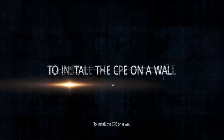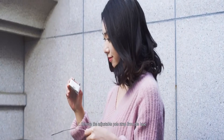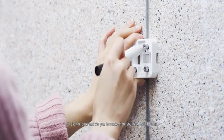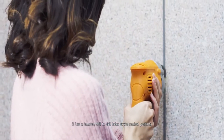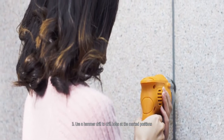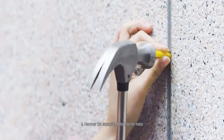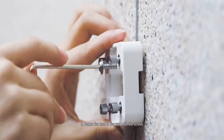To install the CPE on a wall: remove the adjustable pole strap from the base. Use the base and the pen to mark where you need to drill holes. Use a hammer drill to drill holes at the marked positions. Hammer the expansion bolts into the holes.